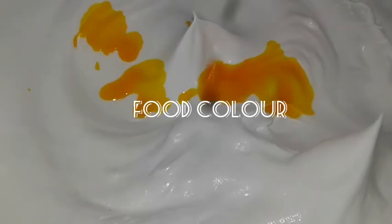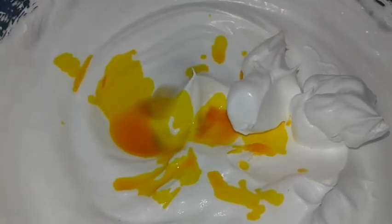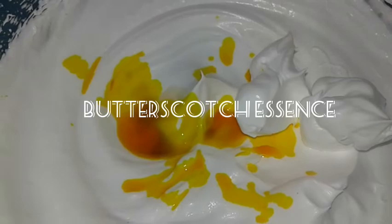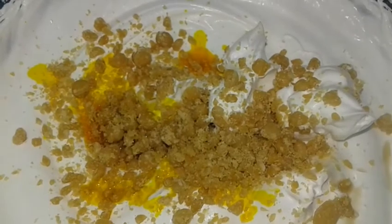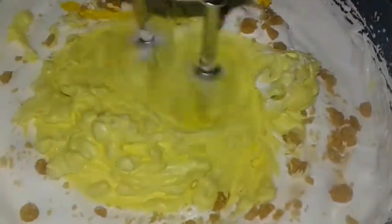Once you get the stiff peaks, you can add some yellow food color, some butterscotch essence, some butterscotch candies crushed, or else almond praline. Give it a mix.